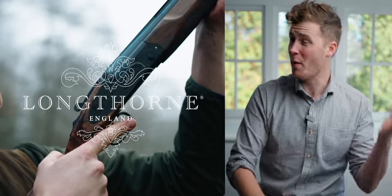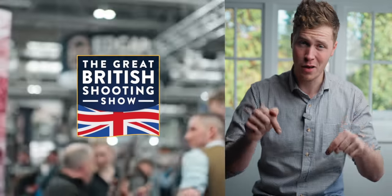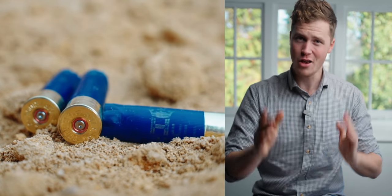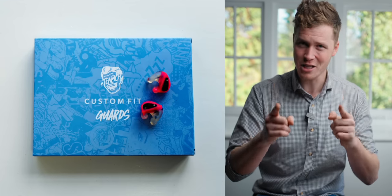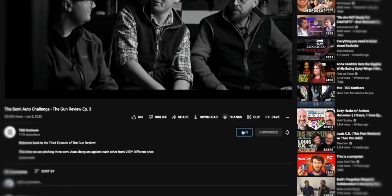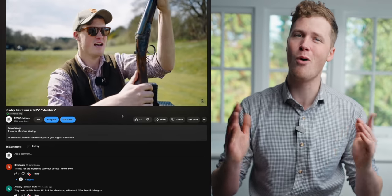Thank you for watching. This channel is made possible by our amazing sponsors — you can find out more about them in the description below. If you want to support the channel, you can join as a member and get loads of extra content, and occasionally we hook up and go clay shooting together as a membership group. If you don't feel like joining today, we really appreciate you watching and subscribing. Have a wonderful day.